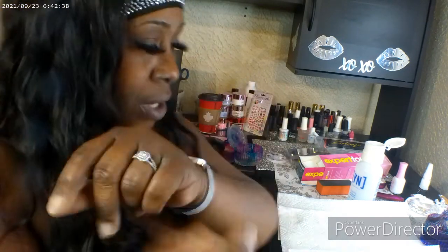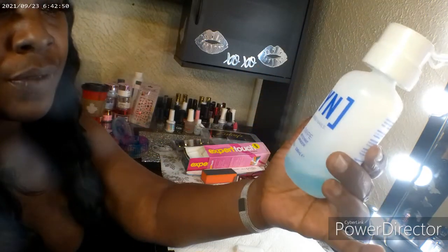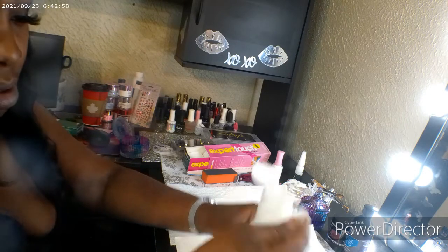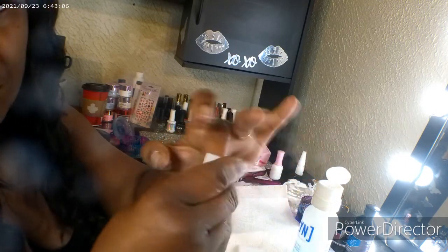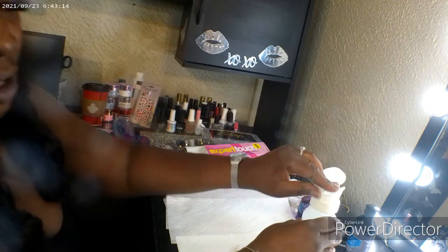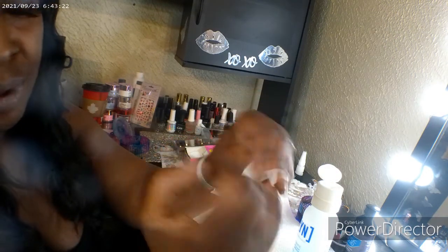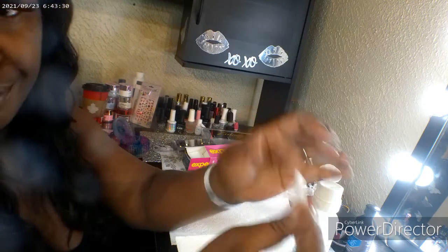I took the artificial nails off. Now I'm going to hit my nail beds with a little bit of this — it's called Swipe, basically an alcohol-based product. What it does is it dehydrates my nails, disinfects them, and kind of just preps my nail beds for the set I'm getting ready to apply. It also softens up my nail bed so that when I do my cuticle work, it's going to make for an easier clean-up. I get it from Young Nails.